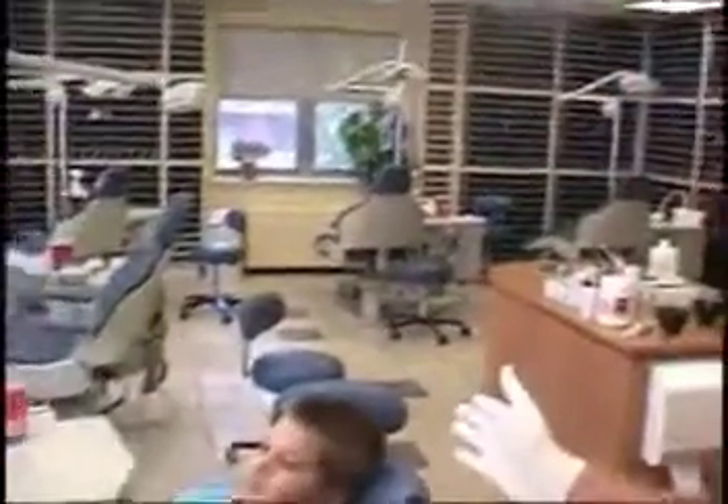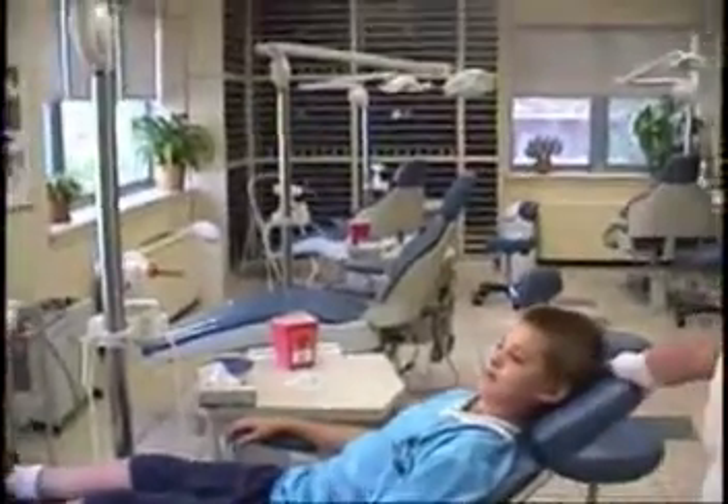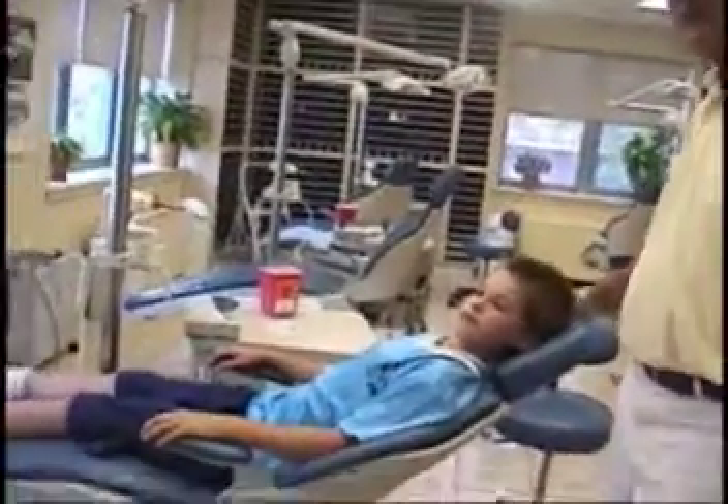Before we say something else, there is a certain position — if anybody's ever going to regurgitate, it is this position right here. If you take an impression of a young person in this position, if there's any tendency to gag, then that will be the position that they gag. In the office we call it BP, bar position.